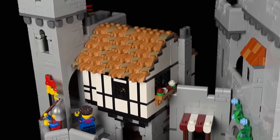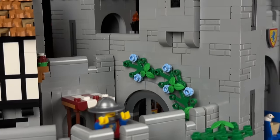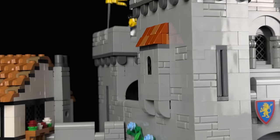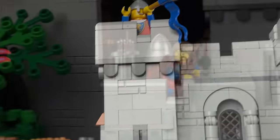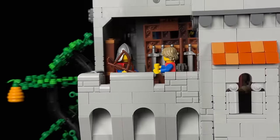I must admit, I initially had some reservations about this set. It didn't quite capture my attention like others, and I couldn't understand the hype surrounding it. However, I stand corrected. This set is nothing short of phenomenal.